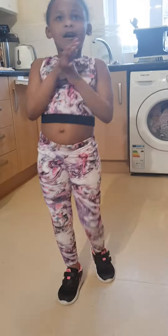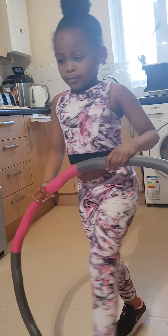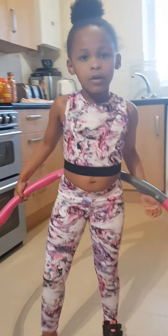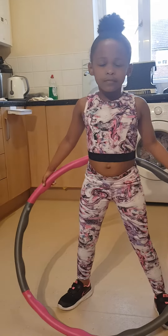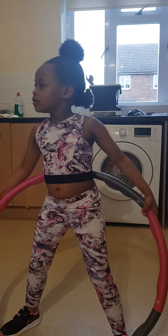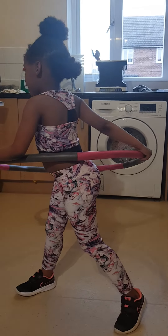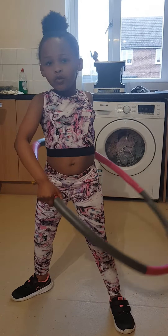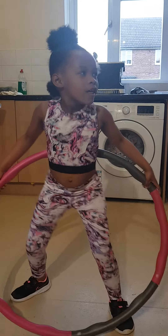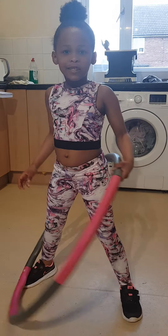So now that one is done. Hula hoop. So I'm going to be showing you. This is how you do a hula hoop. First start like this and then you let go of it. Then you have to go around in circles.